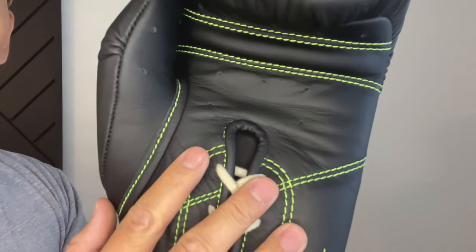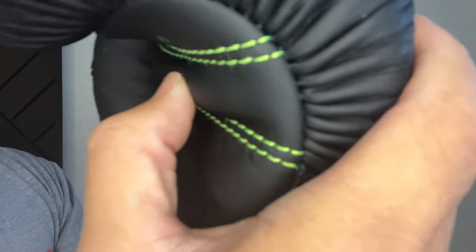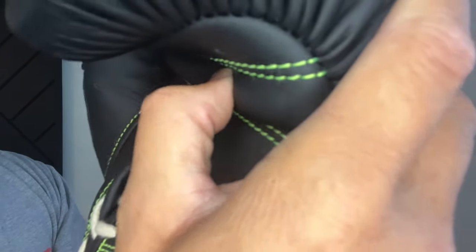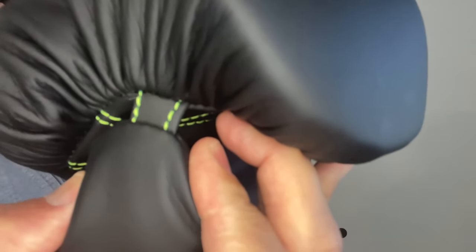There are ventilated perforated holes on the palm above and below the grip bar as well as on the thumb. The grip bar is a good size and has a nice firmness to it. You can feel that it's a piece of foam or rolled up cloth, and you also have a leather attached thumb.